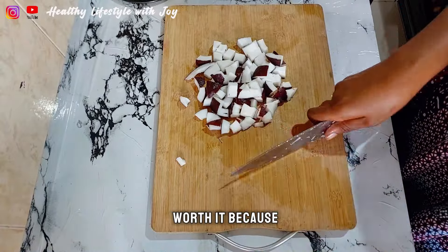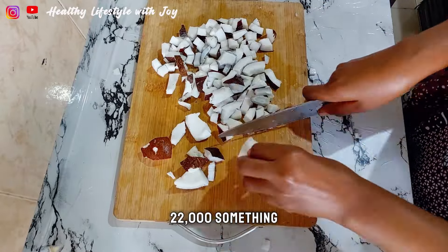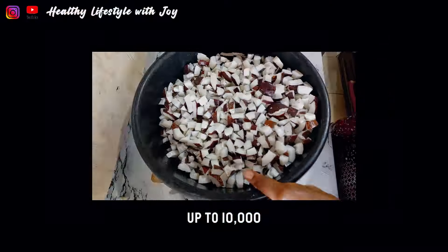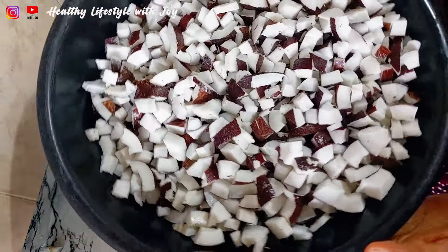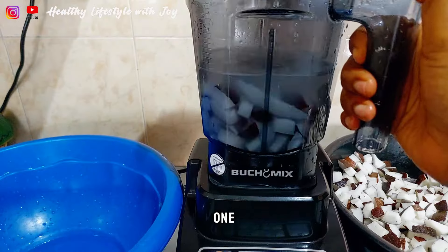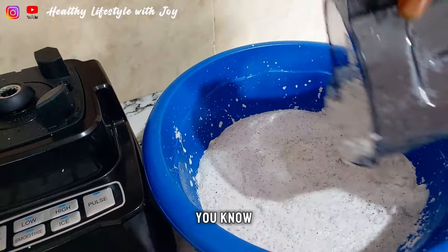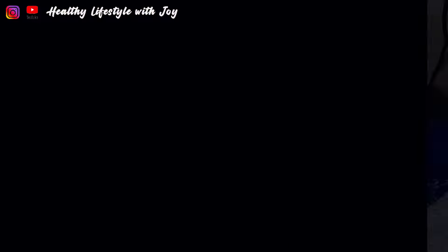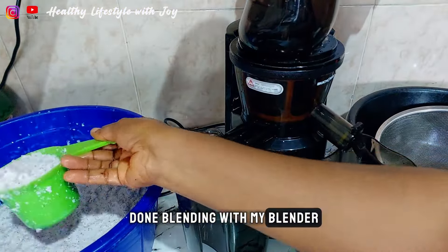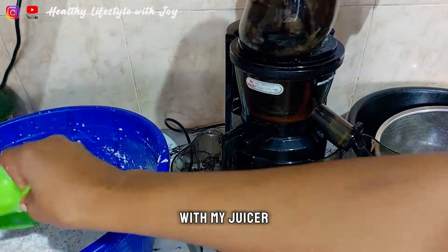This was not easy at all, but trust me it's worth it, because now extra virgin olive oil is 22,000 naira for one liter, but this cost was not up to 10,000. Plus you'll be using a healthy oil that you know how it was processed, and you got it at a cheaper rate. Here I was done blending with my blender and then sieving it with my juicer — you can also use silk cloth.